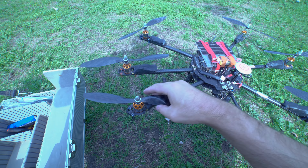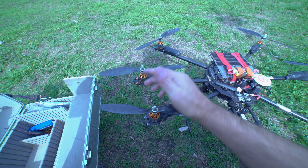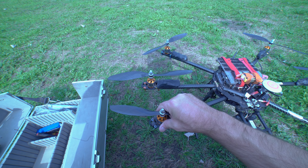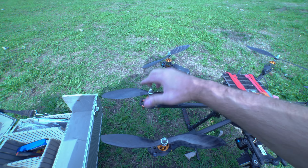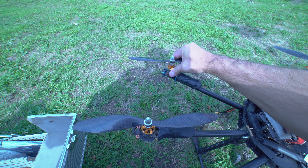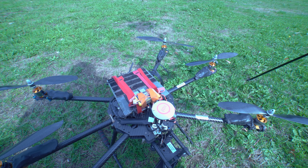Now you've got all the propellers on, you check by holding the propeller under your palm and trying to spin the motor underneath. If you can't spin the motor then they're tight. If you can spin the motor at all underneath, they're not tight - so go back round and try it again.